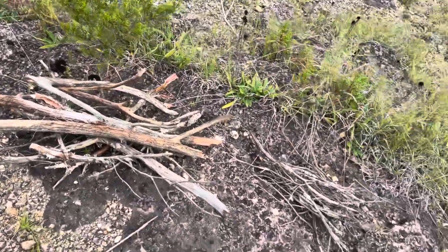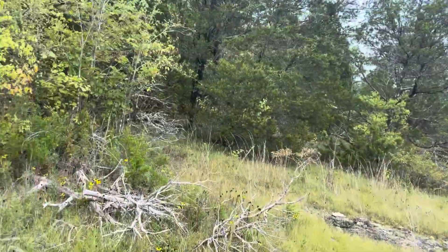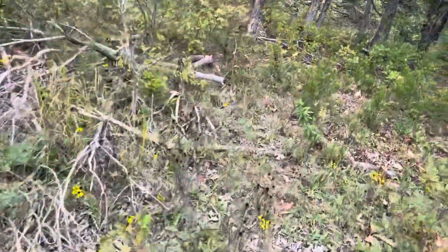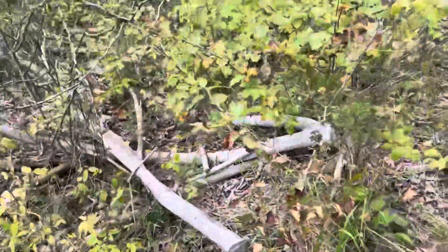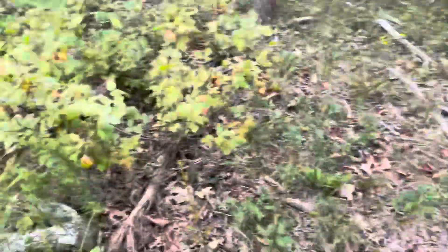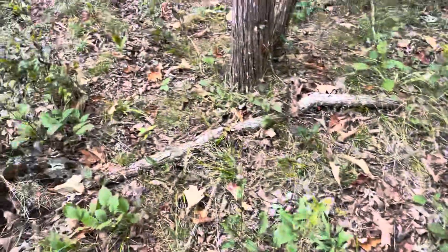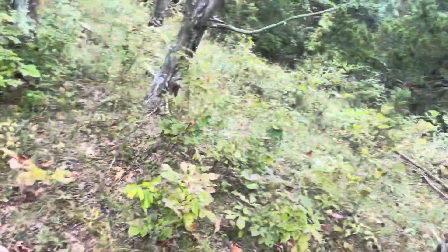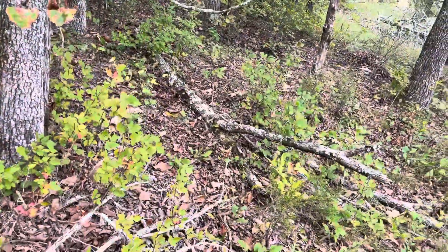We've got our medium and our small, now we're going to go find the big pieces. Here's some back here — looks like somebody cut them, so we'll take some of those. More of these back here, these should work just fine. I'm not going to find anything bigger than that unless I cut some stuff down. This will work good too.